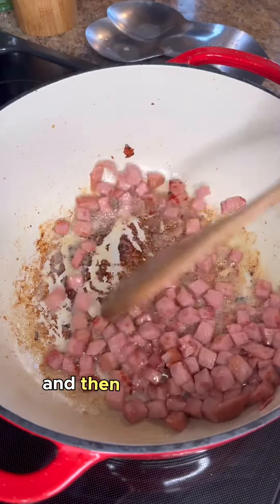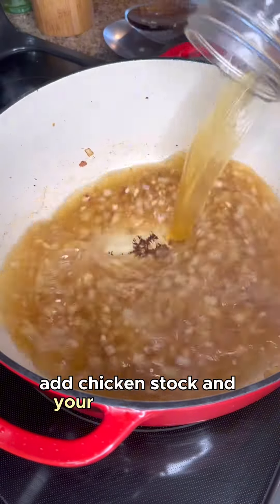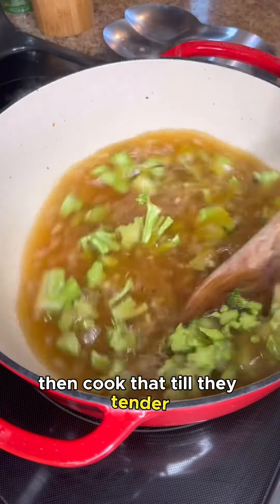Add in some onions and garlic and cook until soft. Add chicken stock and your broccoli stems, then cook until they're tender.